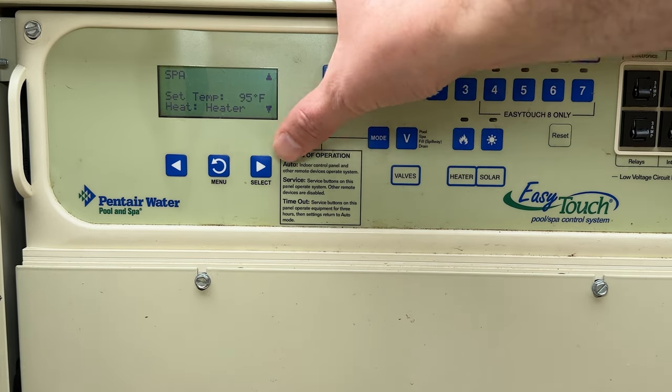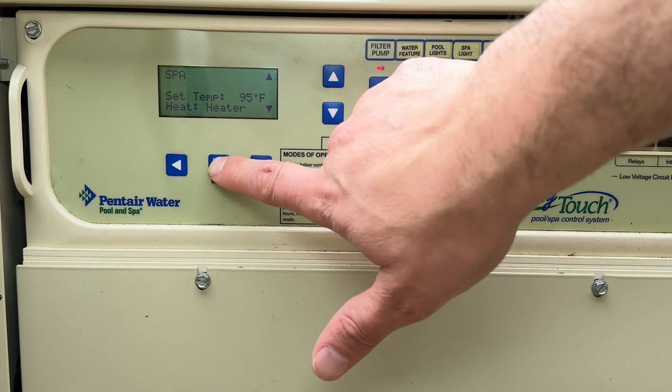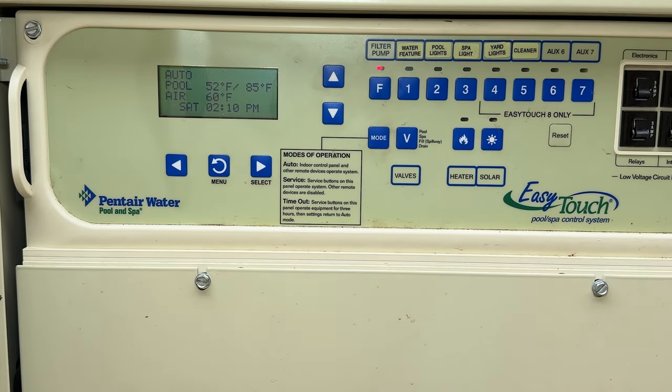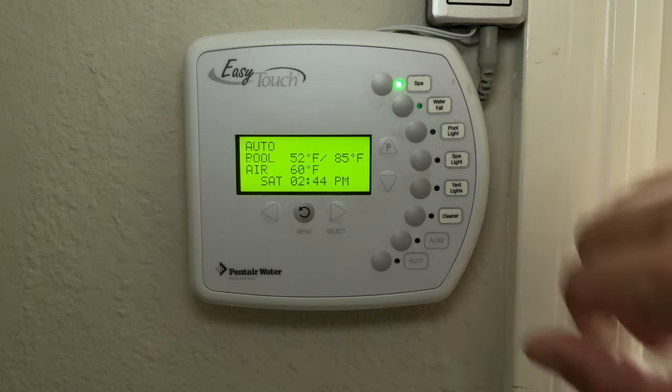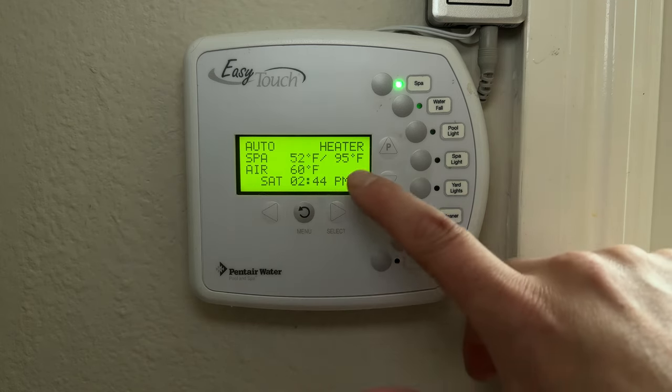If I want to control my spa temperature, I scroll here, set my spa temperature, set it to heater mode, and I can leave it on that mode. When I go back to the main menu we are in pool mode and not spa mode. On the indoor control panel I would have to press spa and that would kick on the spa and go to spa mode to heat it.